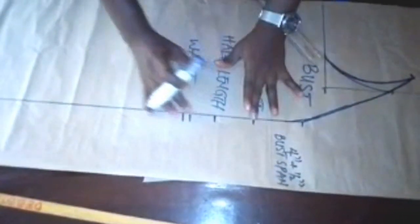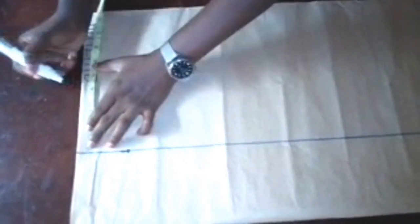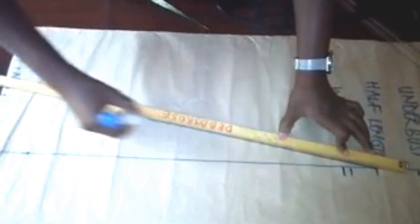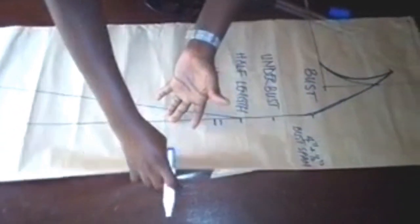Now let's go to the panel. We're going to draw the panel from the half length down to the M line. At the M line you're going to add 4 inches to the bust span. If you want your flare really big you can add 6–8 inches, but I don't want it too big, so I'll add 4 inches plus half inch allowance for the joining — that's 4.5 inches. Connect the half length to the hemline. This is the front block — the center block — that's 2 pieces for the front.